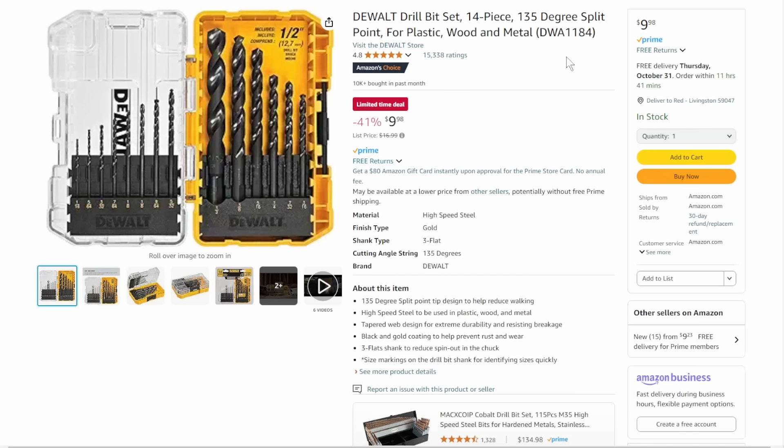Next up, we've got the DeWalt drill bit set. If they're under $10, it's a buy-it-now price — you've got to stock up on these. They're interlocking, and you can use the cases for all sorts of stuff once you wear out the drill bits. I love these cases, I love these sets. If you're a DeWalt drill bit fan, let me know what you think down below.